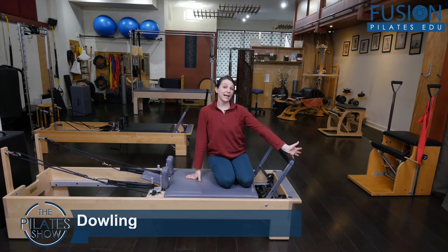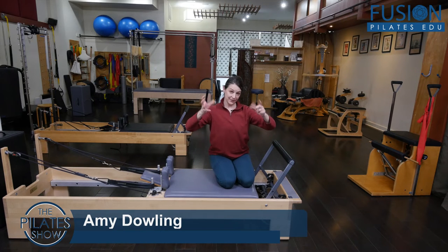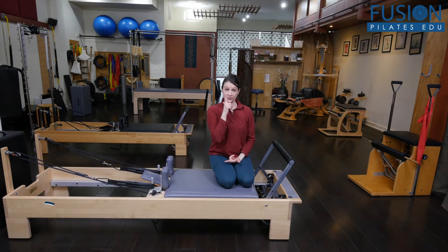We're going to talk about activating the wheel of the pelvis — that crucial understanding of what is posterior, what is anterior, and what is neutral.